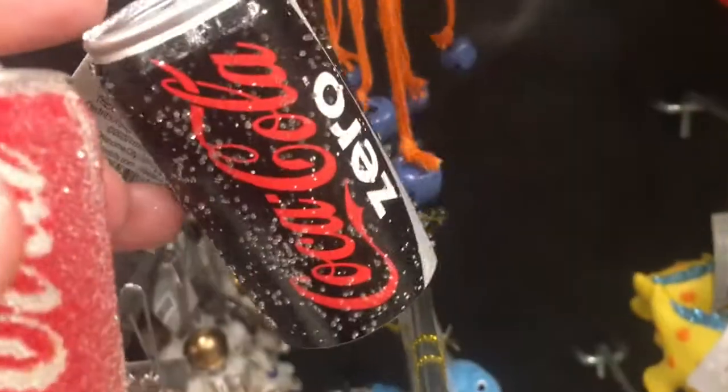Coke. Coke Zero — but Coke Zero looks like it lost all of its fun little bubbly things. Not as fun-looking as the Coke anymore.